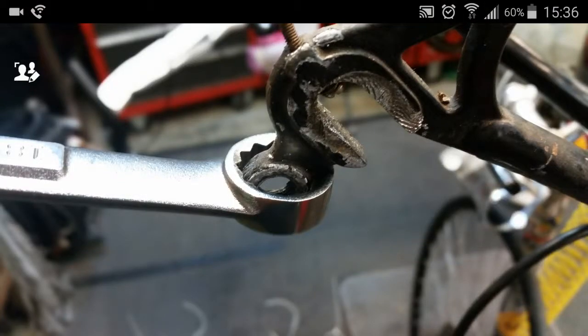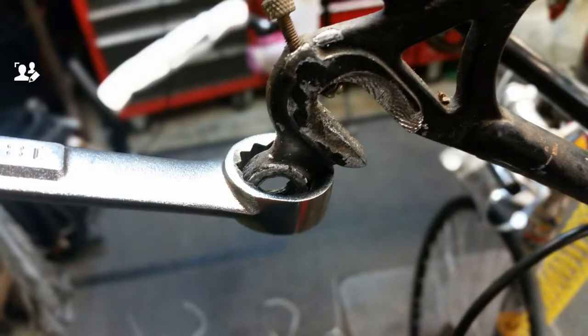Here's another little informational video for you. If you've got a dropout that is bent open, you can close it back up with a simple box wrench. If it's bent sideways, you'll want to straighten it first and then use the box wrench method to close the dropout back up and keep your frame going for a little while longer.